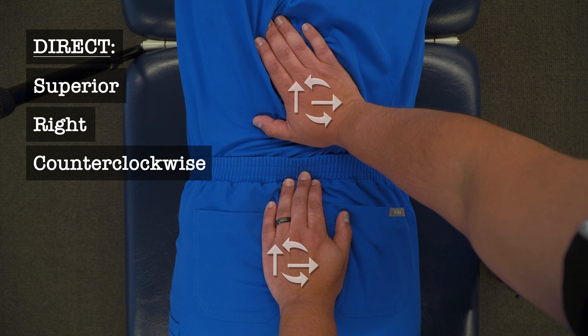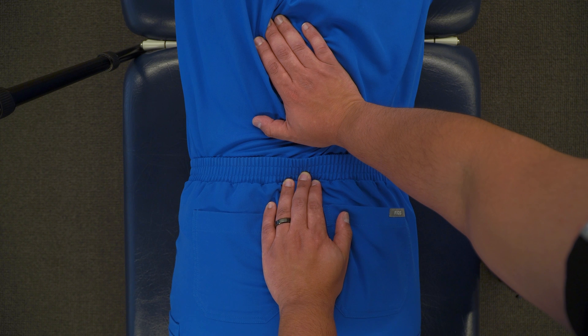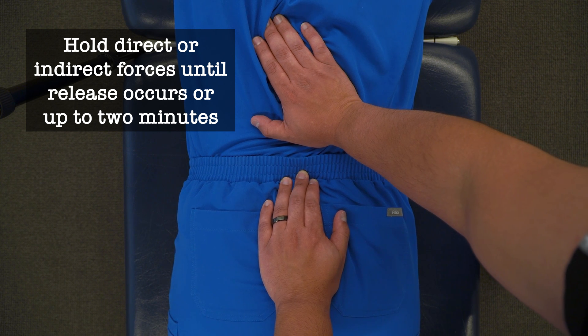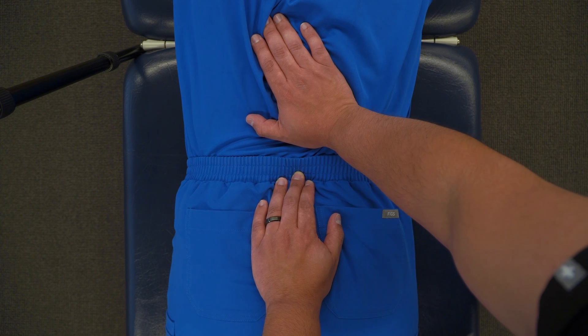My goal is to appreciate the tension not only in the lumbar spine and not only in the sacrum, but also the tension between my hands in the lumbosacral junction. Whether I choose to treat it directly or indirectly, I will hold that treatment position, palpating and observing for any myofascial creep or any change in tension.